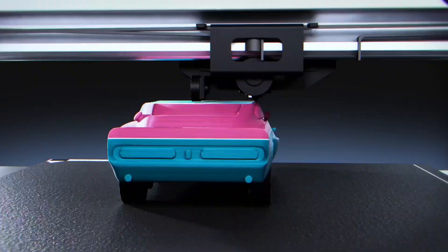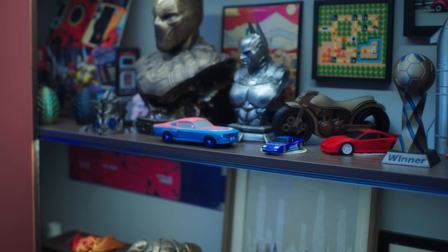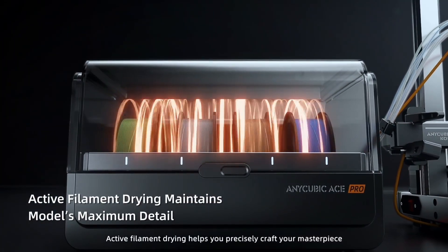Multicolor prints — this combo comes with an 8-color module, which is honestly kind of crazy. You get two Ace Pros and a full connection module included, all set up to handle 8 different filaments. If you've been wanting to print in full color without spending over $1000, this is probably one of the most accessible ways to do it right now.